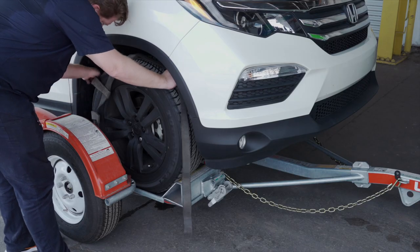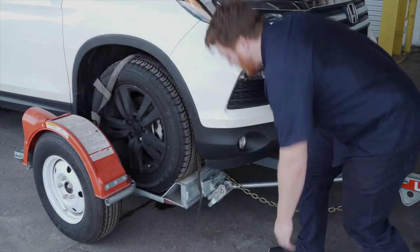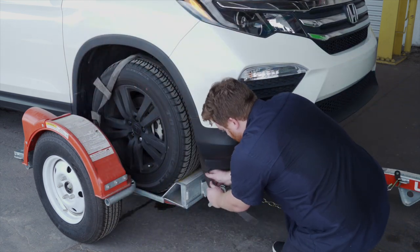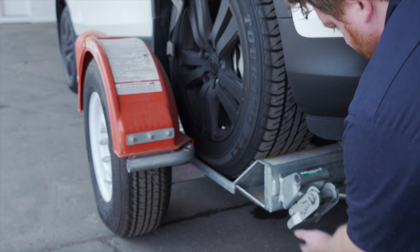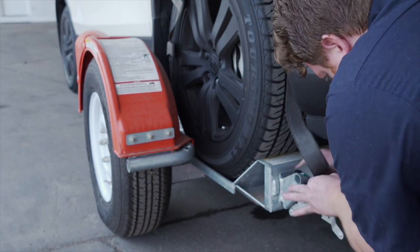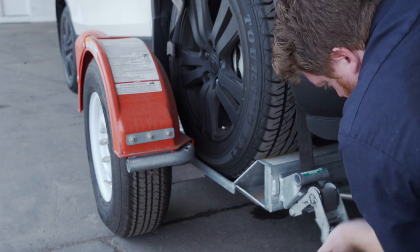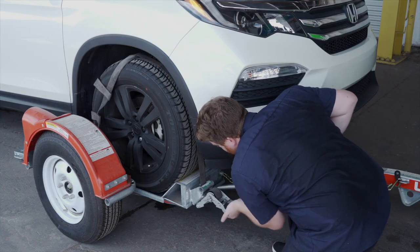Next, position the straps up and over the front tires, making sure that they are centered over the tire. Move each strap ratchet left or right to align it with the center of the tire. Route the straps through the slot of the ratchet spool, making sure at least six inches of the strap passes through the spool.